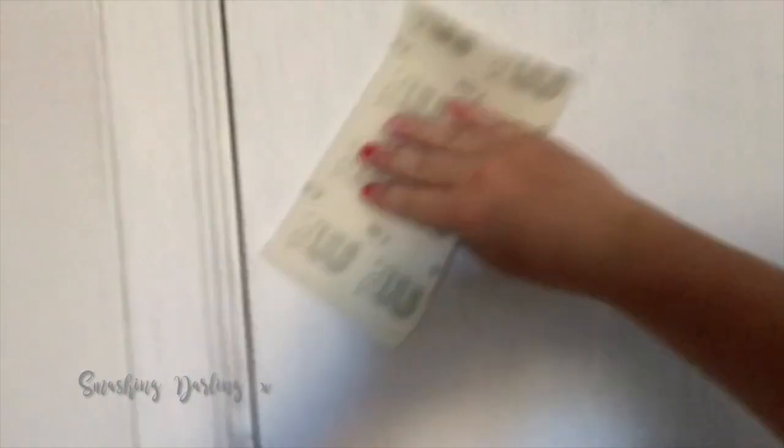Now it's time to sand it down a little bit, because chalk paint leaves a rough texture to the touch. I sanded it down just lightly and also emphasized the sides and edges to bring those features back to life a bit. I was really pleased with the whole thing — this process doesn't require lots of time and doesn't require you to dirty your whole house.